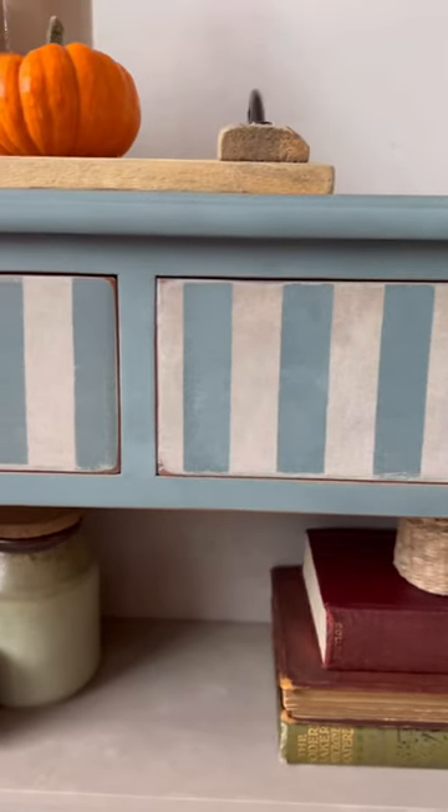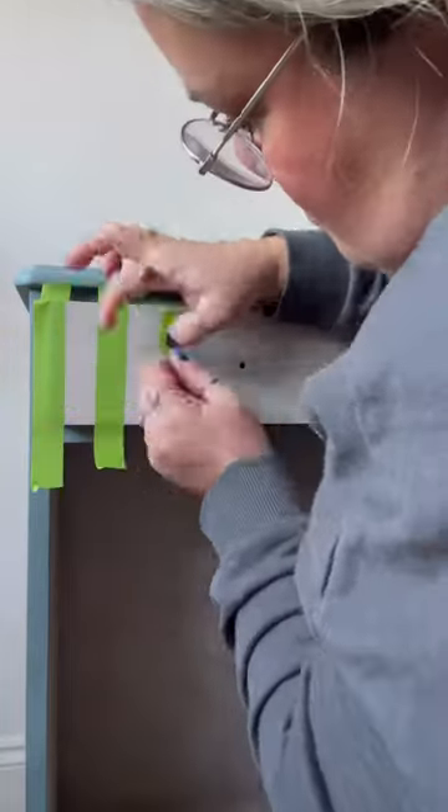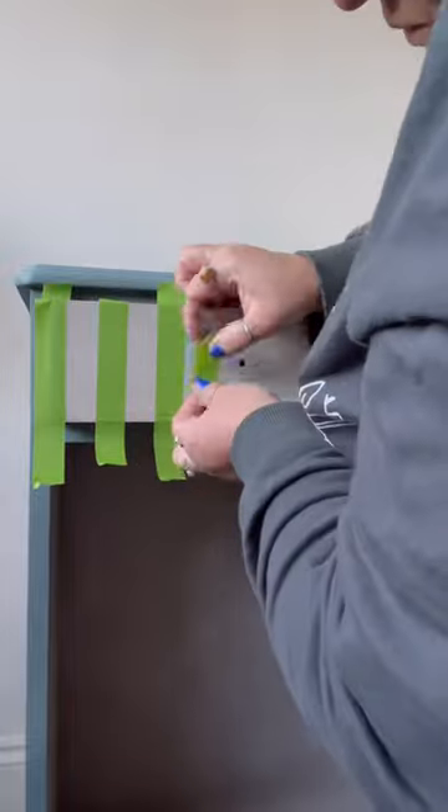How to paint stripes on furniture in under 60 seconds. First, I use painters tape to create the template for the stripes. I'm using a little bit of painters tape to make sure my spaces are even, then I press the edges down to make sure there were no gaps.